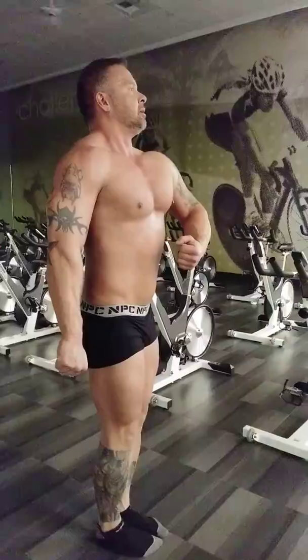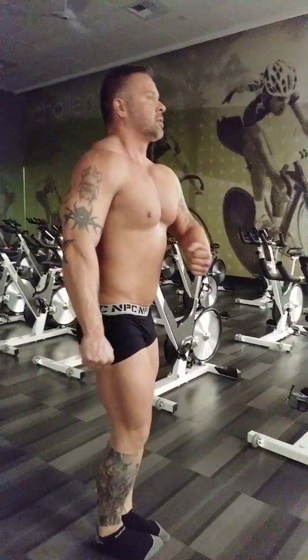First couple weeks didn't really count. We'll go a couple more weeks like you're doing, and then just to see if we need to add cardio. We may not have to yet.